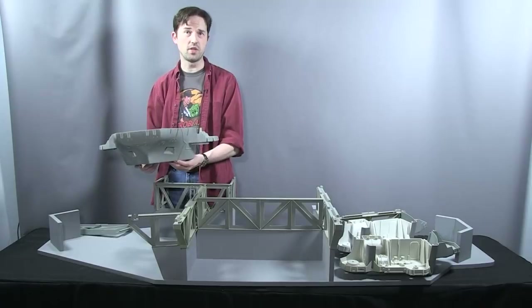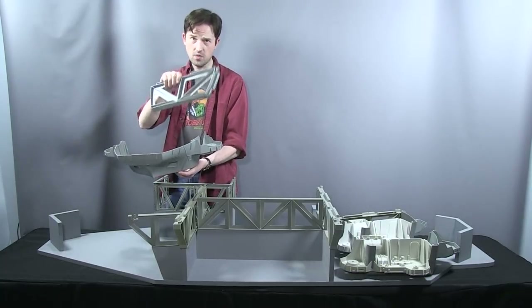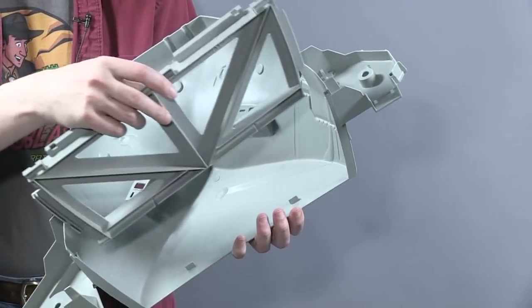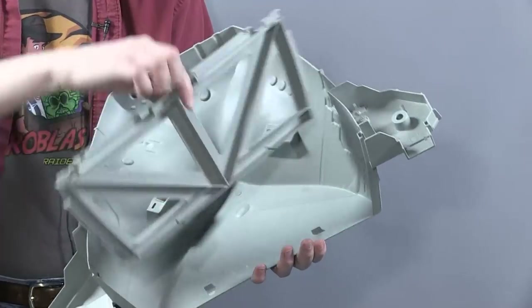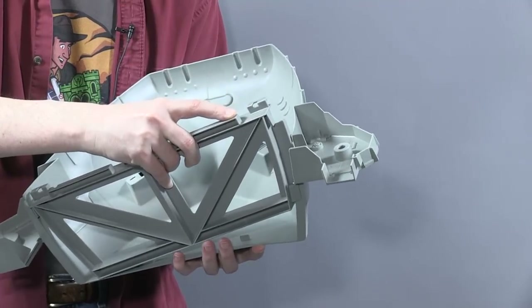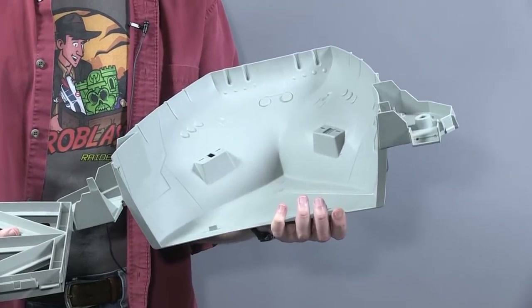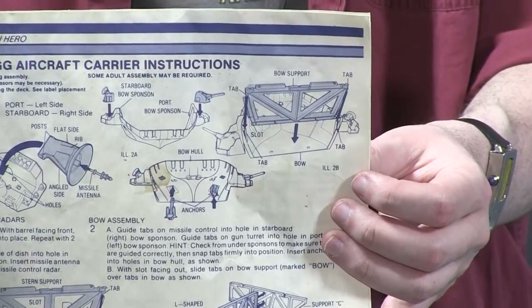You can recycle certain parts off the Flagg's bow and put them back on this one — for example, the anchors that go on the front, the cannon, and the radar dish. But the most important piece is the truss piece. The bow truss involves a slot right here and the bow truss slips into those grooves. I can never remember exactly how this goes on, so I'm going to try it.